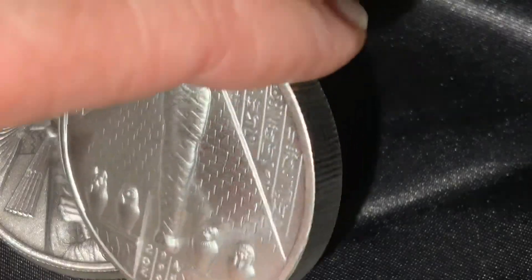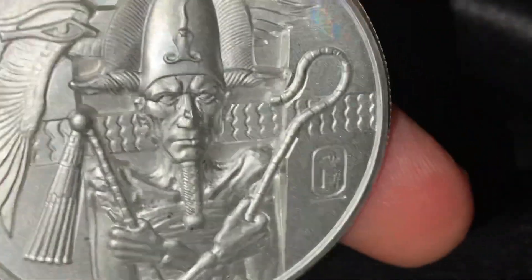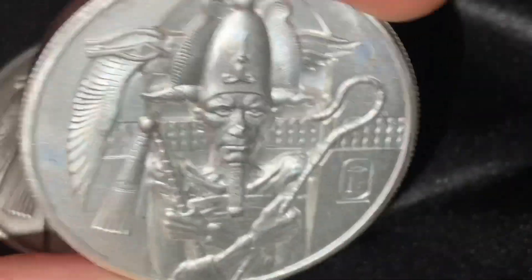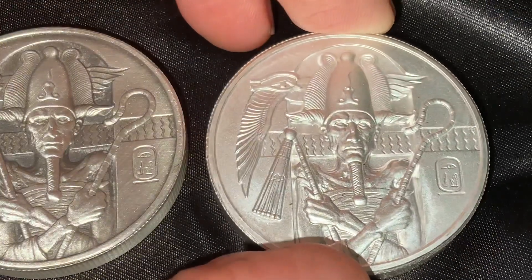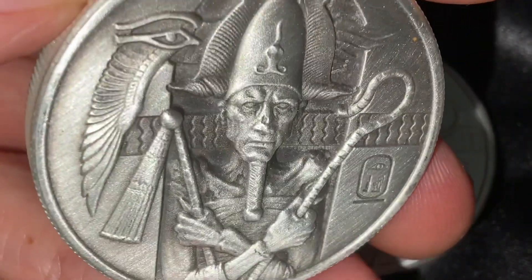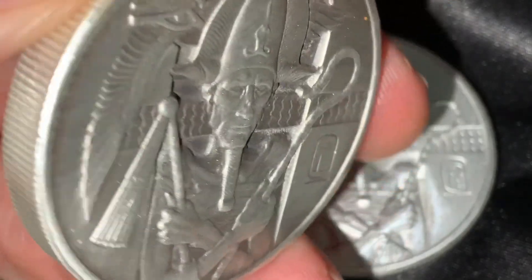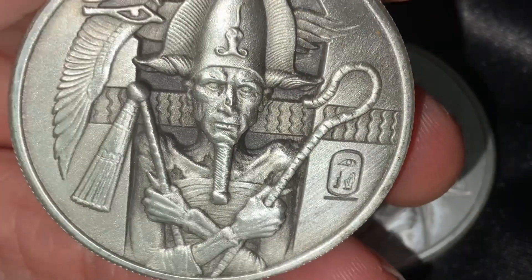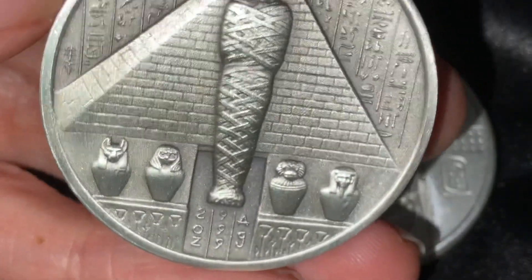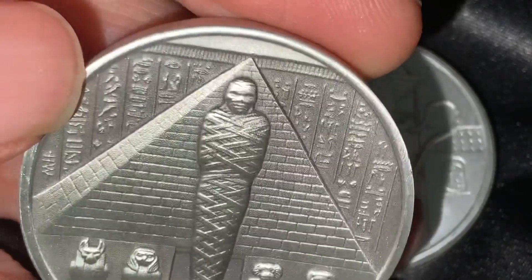They actually offer capsules with these pieces so you can further protect them if you choose to order. I will post a link to this round, or to the Egyptian Gods series, in the description of this video so you can see them all. Many of them are out of stock now, but perhaps they will restock later. Here is the antique version — the antiquing tends to really bring out those details even more, and you can see with this polished look. Very well done.